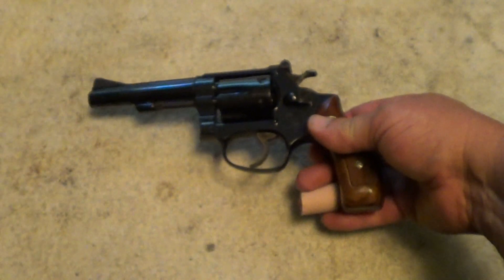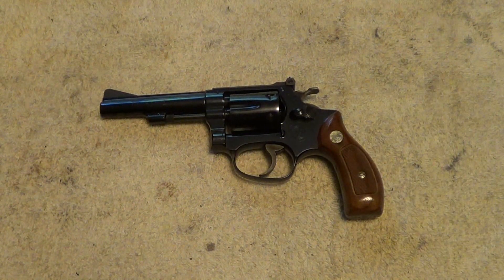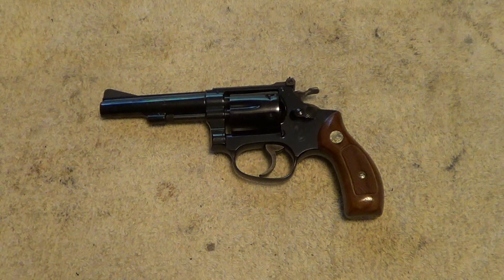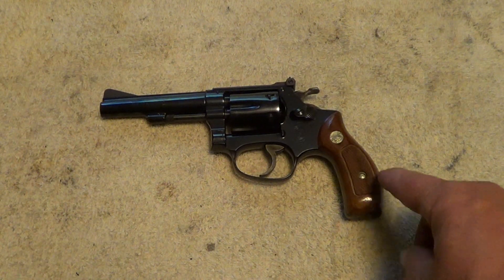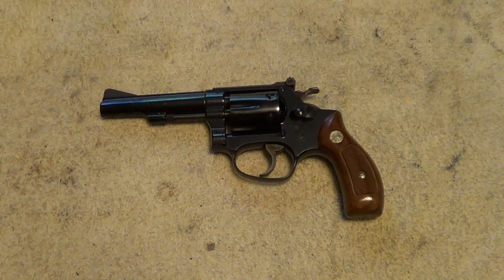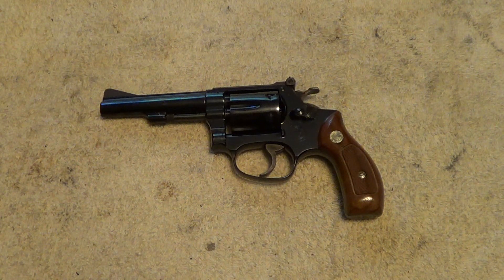And one thing that is unusual about it — these were made in both a 4-inch and a 2-inch barrel, with the 4-inch being much more common than the 2-inch. Generally the 4-inch one had a square butt frame, while the 2-inch one had a round butt frame. Now this one is unusual in that it's a 4-inch barrel and it has a round butt frame, which makes it a little unusual. From what I understand, it's not extremely rare or anything.